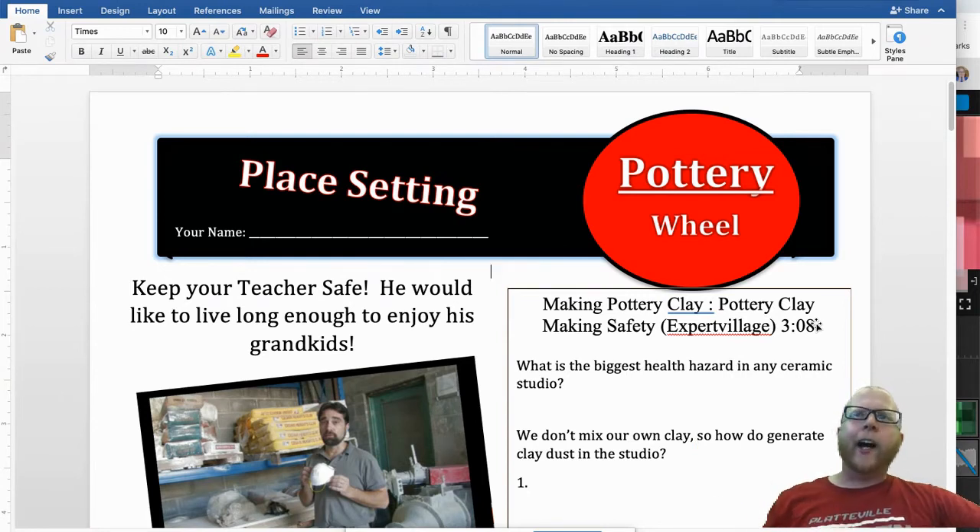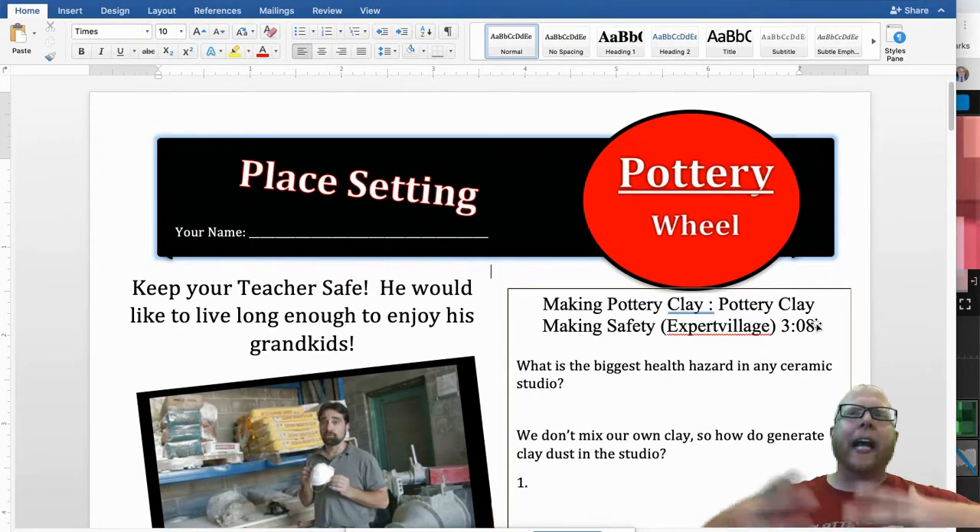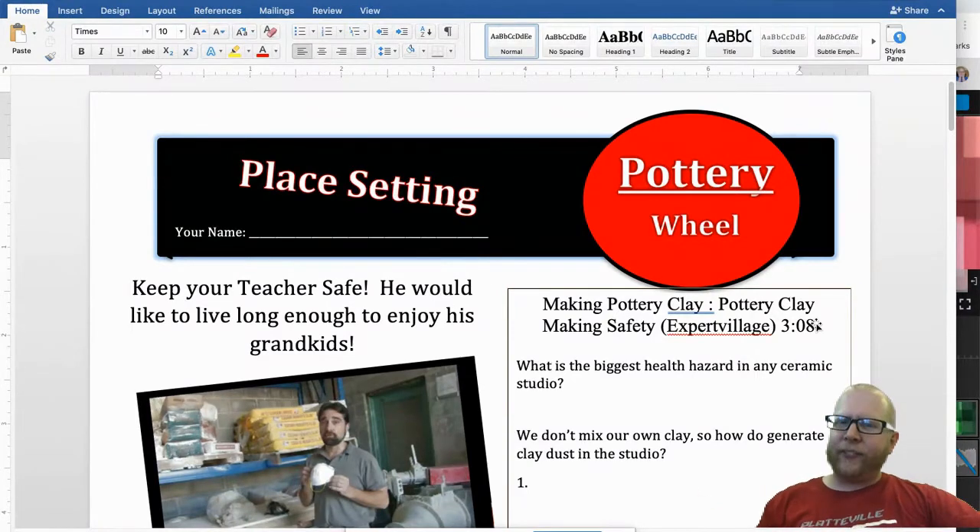Typically, unless something is going on in the world — like a pandemic — we eat in class and kind of enjoy just experiencing what it's like to eat out of the stuff that we made. So we will see if we're able to do that this year unless something world-changing happens.